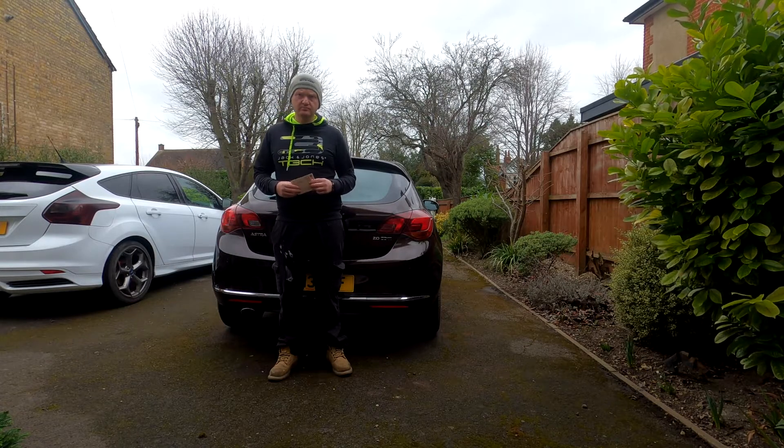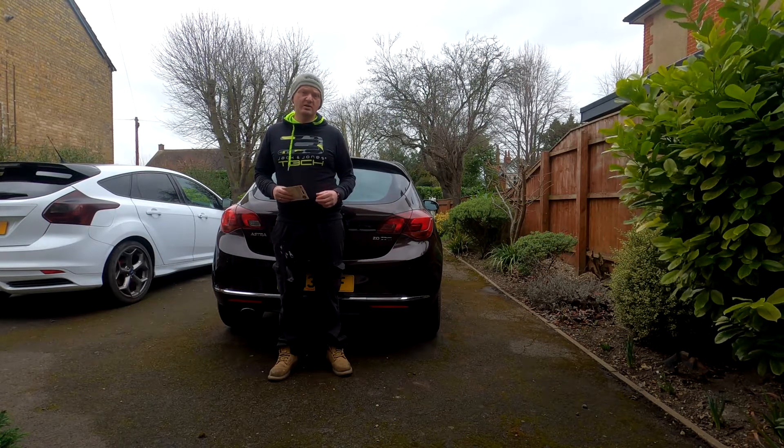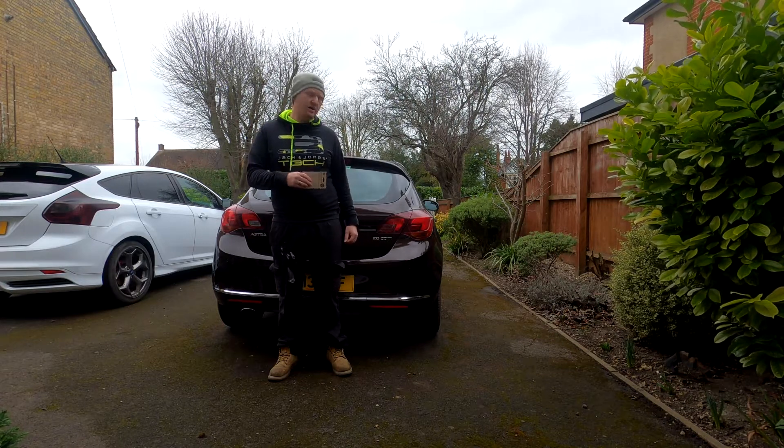Hello guys, welcome back to the channel. Today I'm going to show you a change of brake light on the Vauxhall Astra J 13 plate.